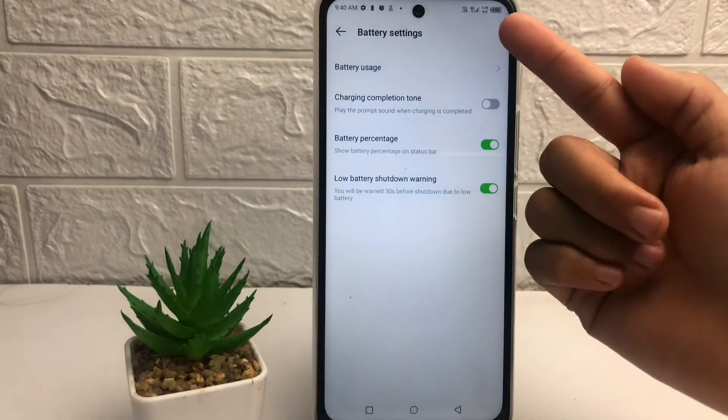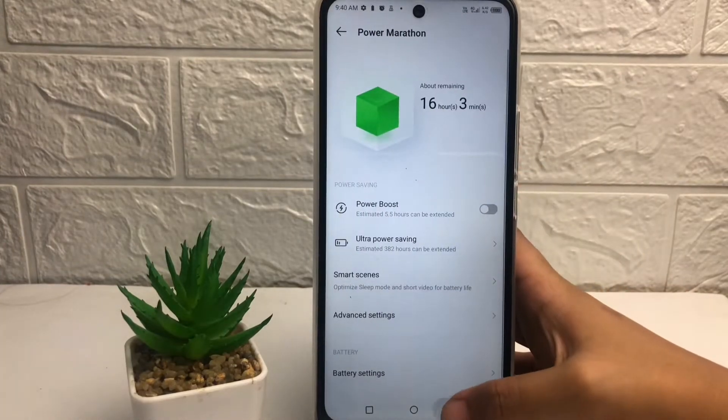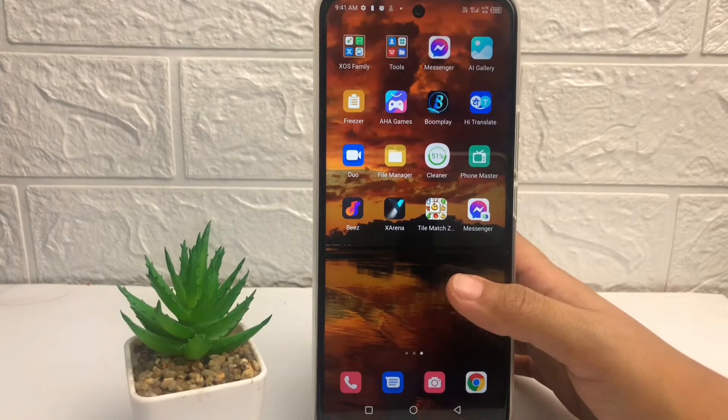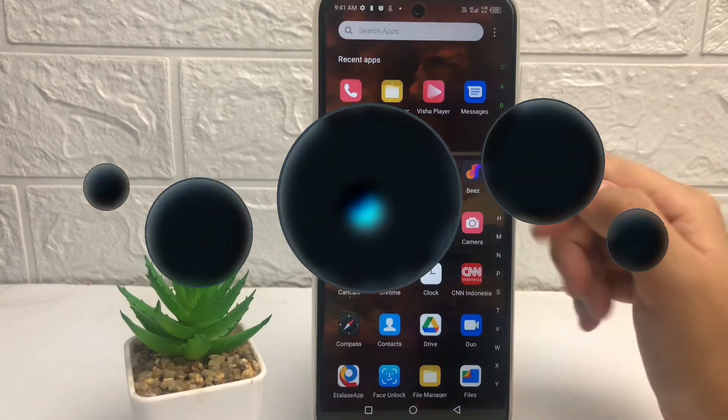You can see in my battery there is now a percentage showing. That's it guys, I think that's enough. Thanks for watching this video, I hope it helps. Don't forget to leave your comment in the section below. I'll see you soon in the next one — good luck!